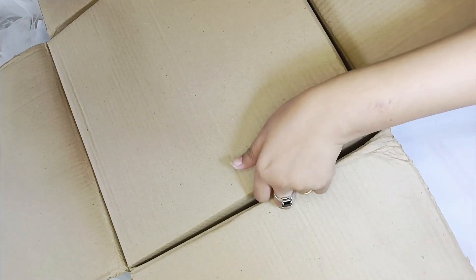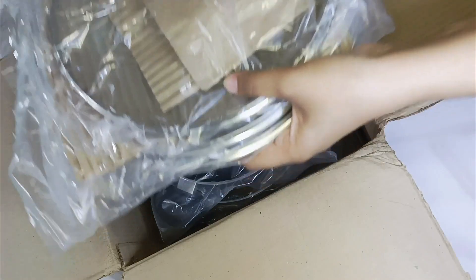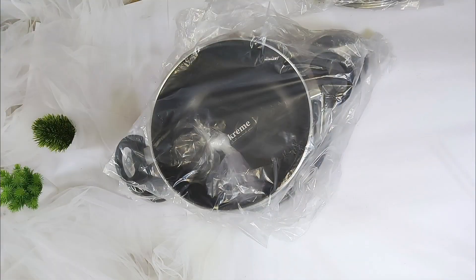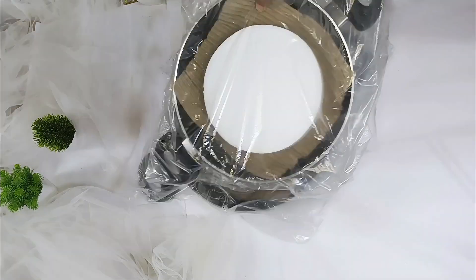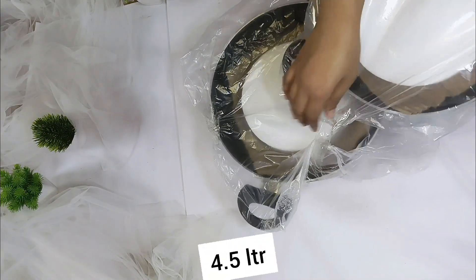There's a lot of packaging and a lot of products. I've unboxed it — let's see what I got. I got three sets with it. The most important detail is the capacity: the largest is 4.5 litres.